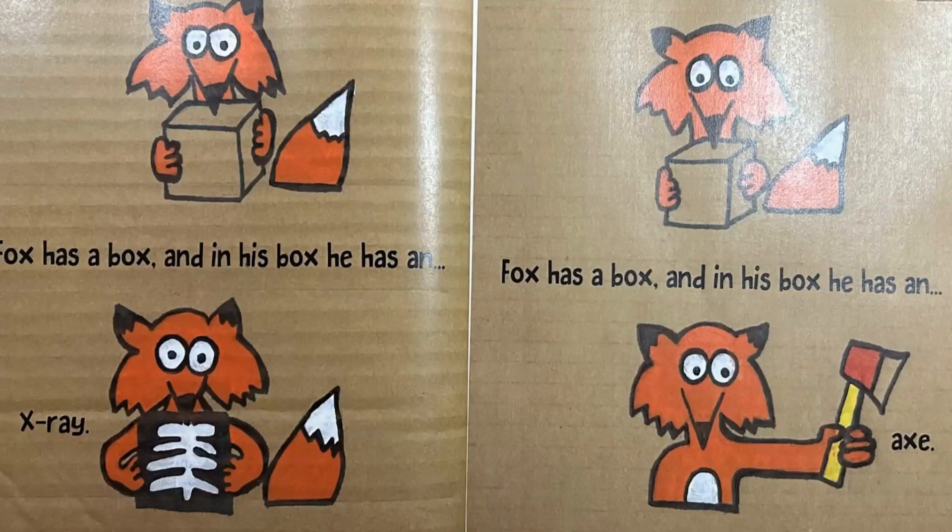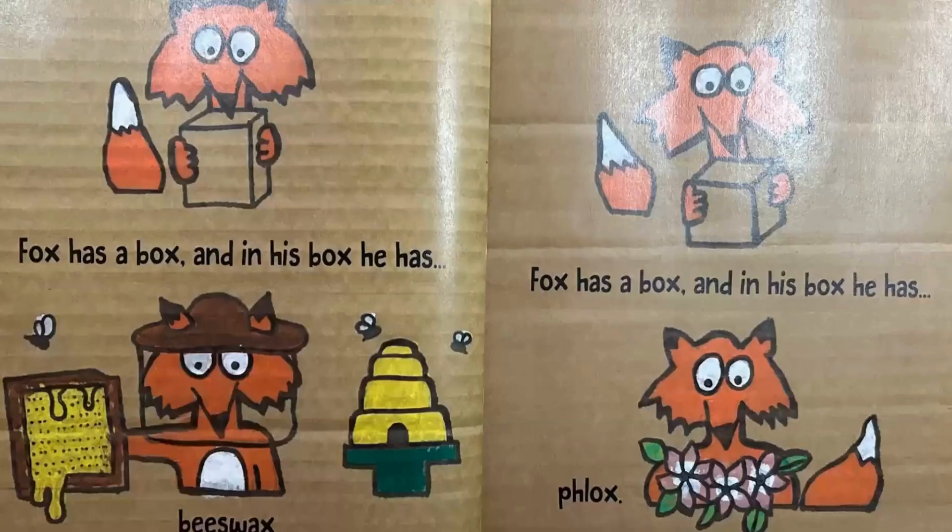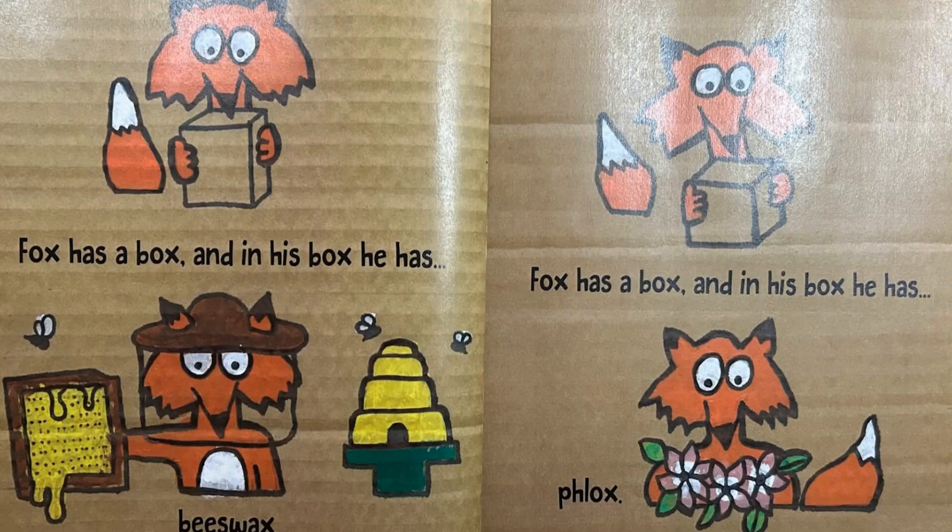Box has a box, and in his box he has an axe. Box has a box, and in his box he has beeswax. Box has a box, and in his box he has blocks.